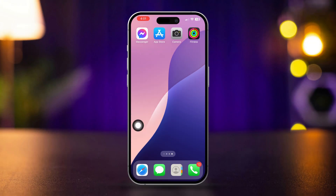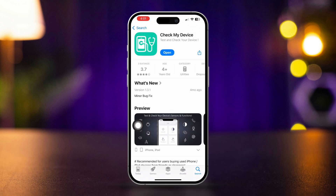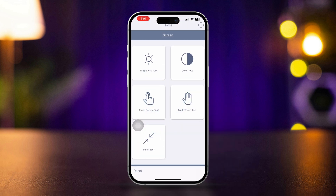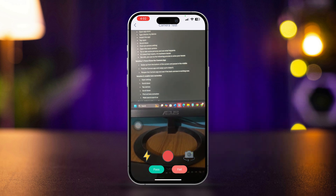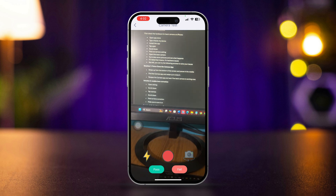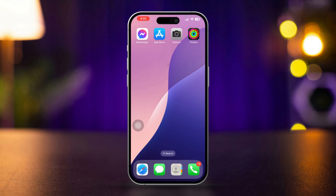First, check the hardware for the back camera on iPhone. Open the App Store, type 'Check My Device', install this app, tap open, scroll down, find the camera setting, open the back camera, and try to take some pictures to see what happens. If it fails, that means it's a hardware issue. But still, you can try the following steps to resolve your issues.